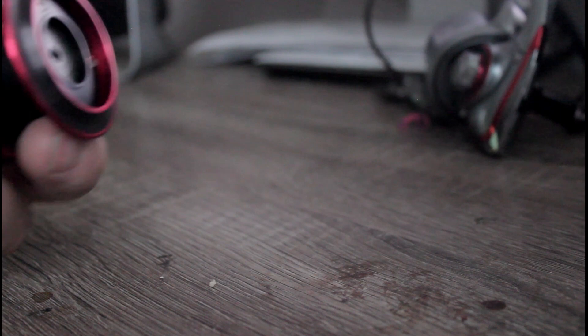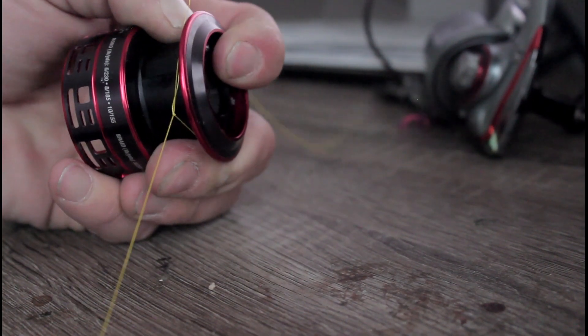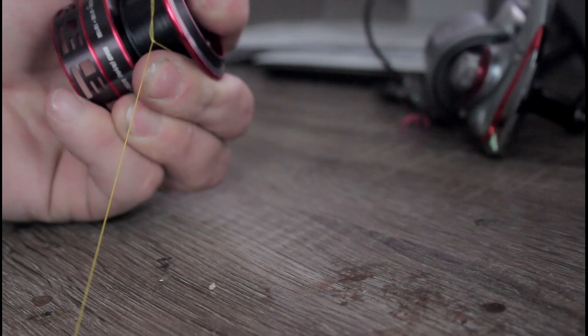Pull that tight and cinch it down to your reel. Put your finger down here and pull until the knot that you tied at the end of your line pulls down to the spool. Now it is nice and tight.